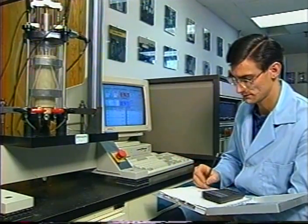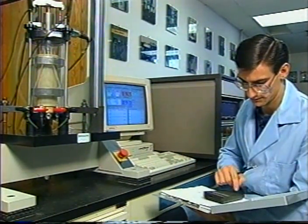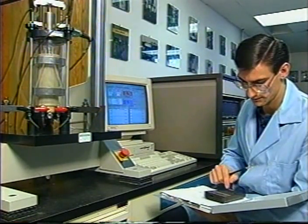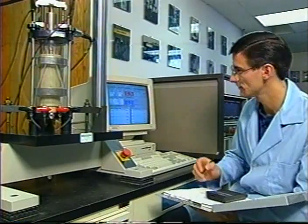As you can see, resilient modulus testing is complex and exacting. Doing it right requires both skill and knowledge. It takes a while to become proficient. You can be proud of your accomplishment.